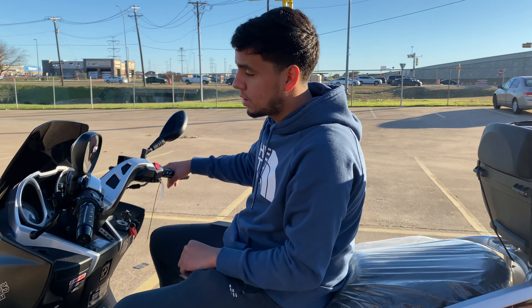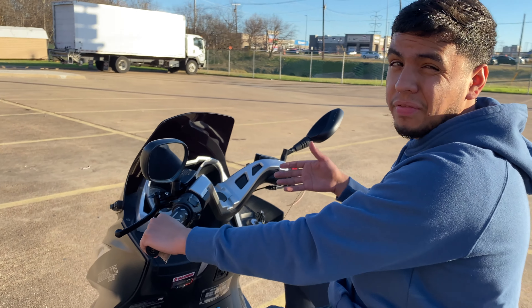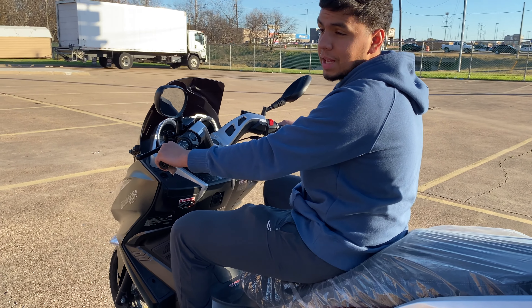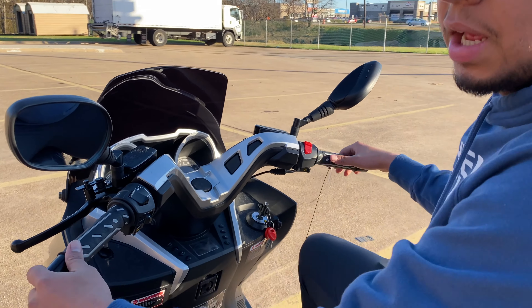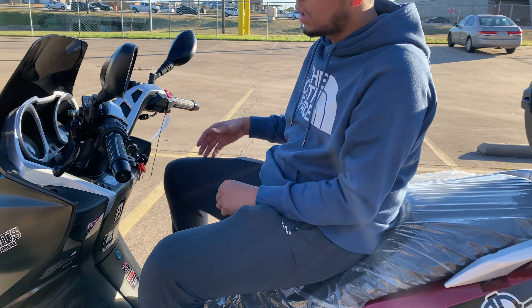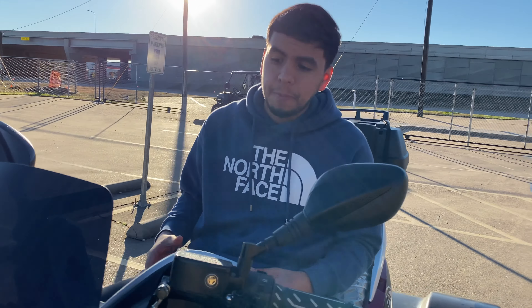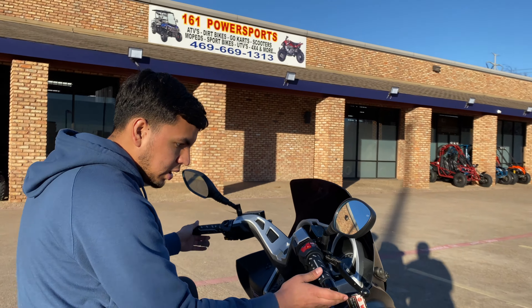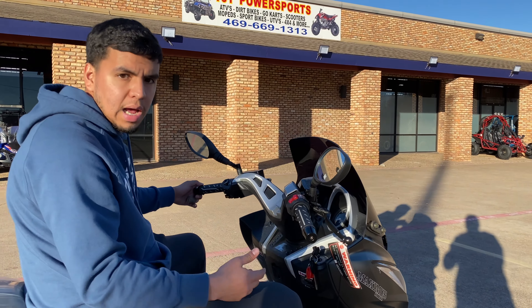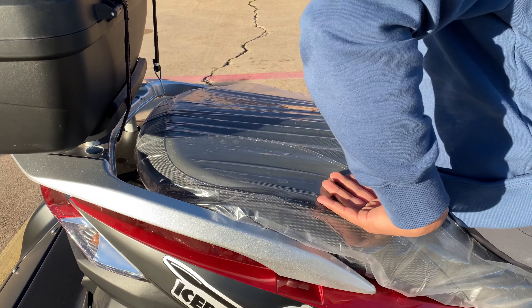I got to tell you, I'm impressed. This is not a very long road, but I got up to 45 mph, and that's pretty quick in less than 10 seconds. Turning was very, very easy considering it is a really heavy trike — I really like that. Me being 5'8", 5'9", it's very, very comfortable. Every time I turn, my knees are nowhere near touching the stand.